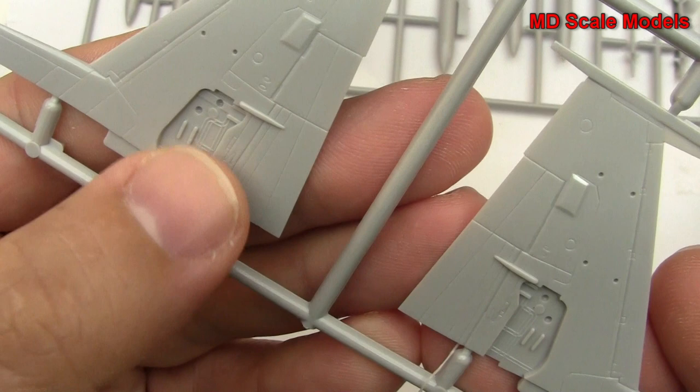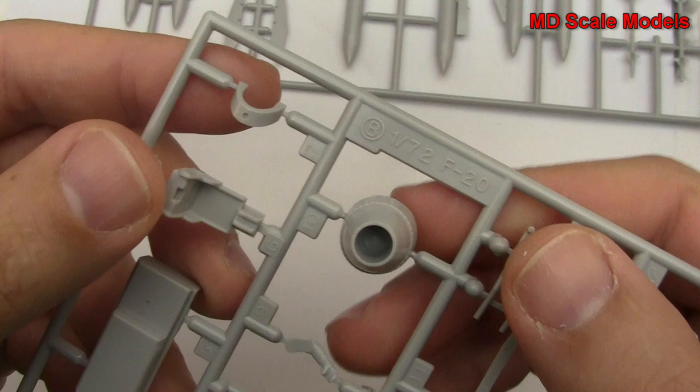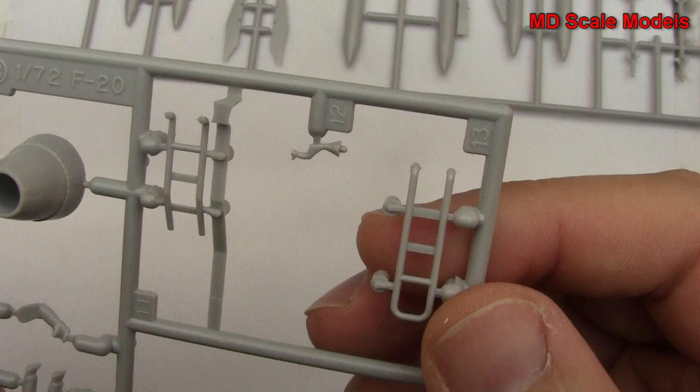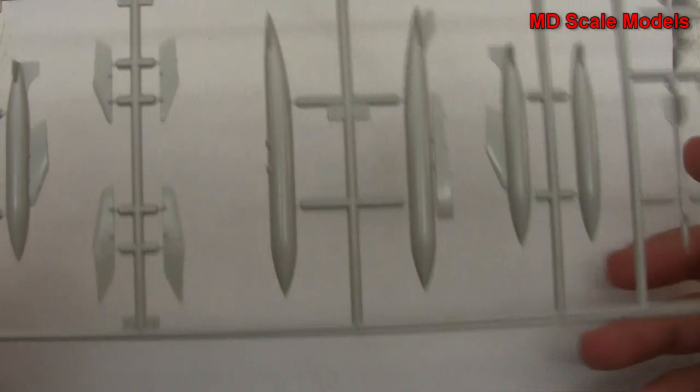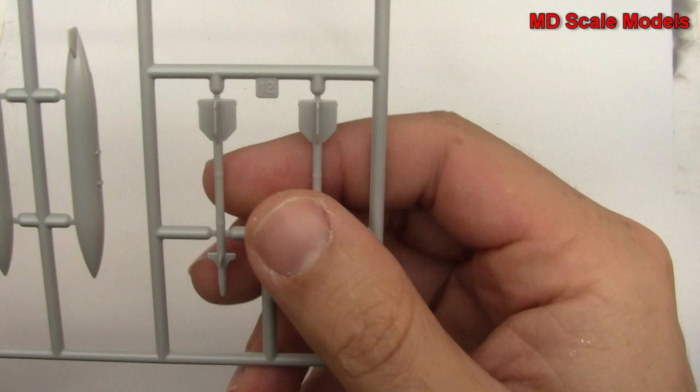We have a pilot with a separate arm. There is our cockpit, and we have our ejection seat. There is our exhaust, and then we have a ladder and a control column. Here we have our weapons: fuel tanks, bombs, and missiles. There are the pylons — all very nicely molded, very crisp and clean.